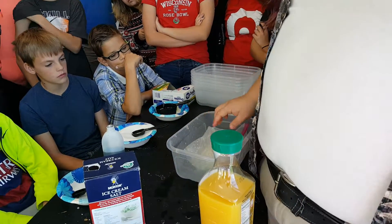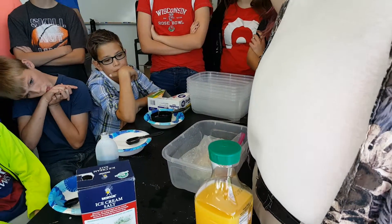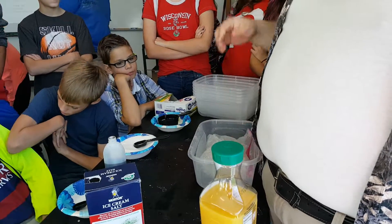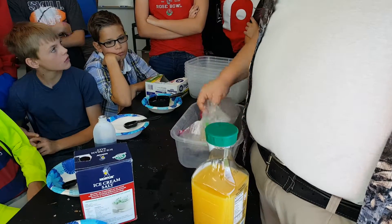At your tables, I want you to designate only one of the four desks to be where you're working, so we're only cleaning up one of the four at the end of everything.